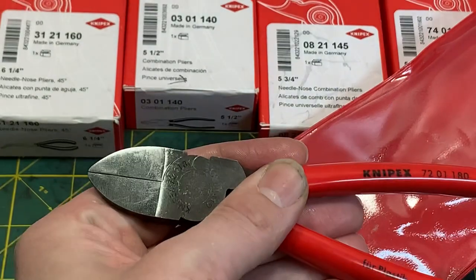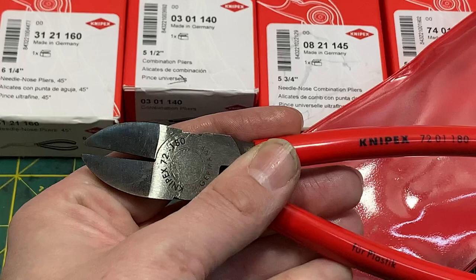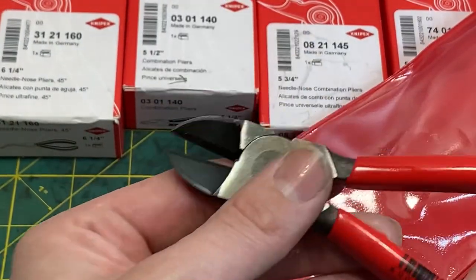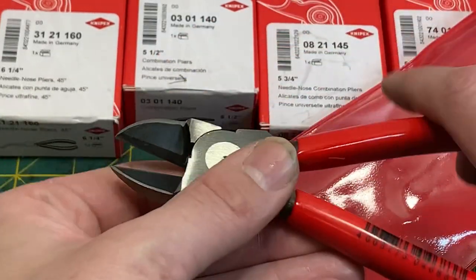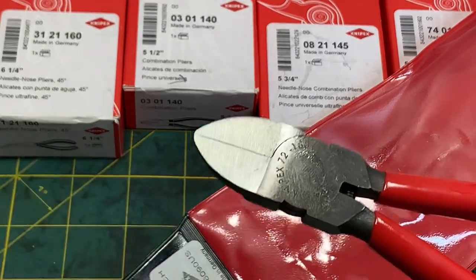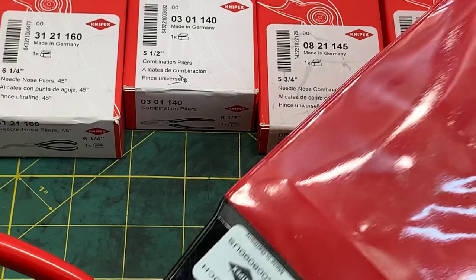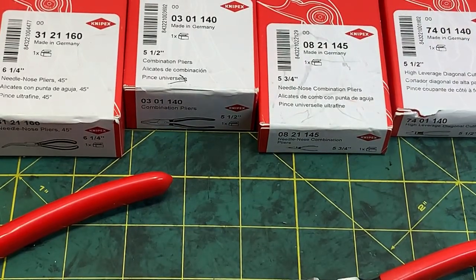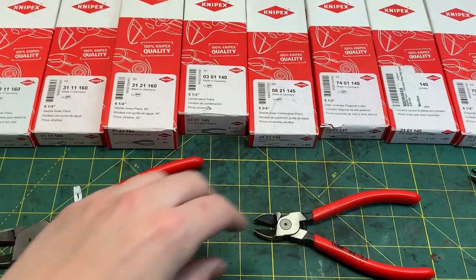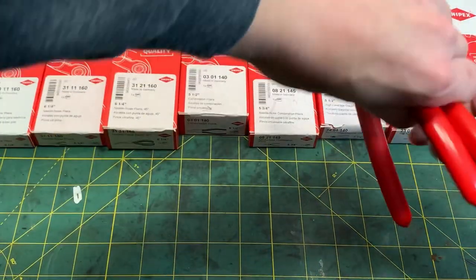Nipex 7201-180 — really nice. Gotta love Nipex; it's such a primo brand of pliers. I've owned Nipex for about three years now and I love them — I will never get rid of a pair of Nipex unless I gift them to somebody. Sorry I'm not demonstrating them in this video; maybe I'll make another video in the future demonstrating all the different types I have here, so stay tuned.